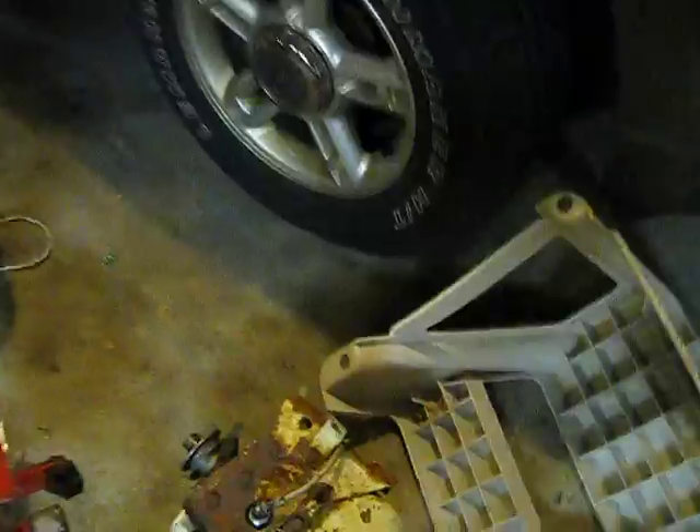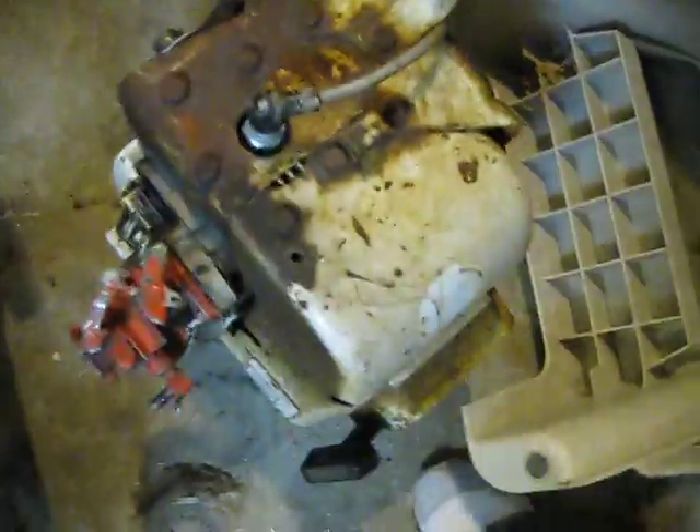Hey guys, just thought I'd make a video of where I am right now with the bike. I just got this crappy little angle grinder today at Harbor Freight for about $15, and I cut every side off this battery box. Then I made some cuts here into the frame just so I can fit the mold in there.